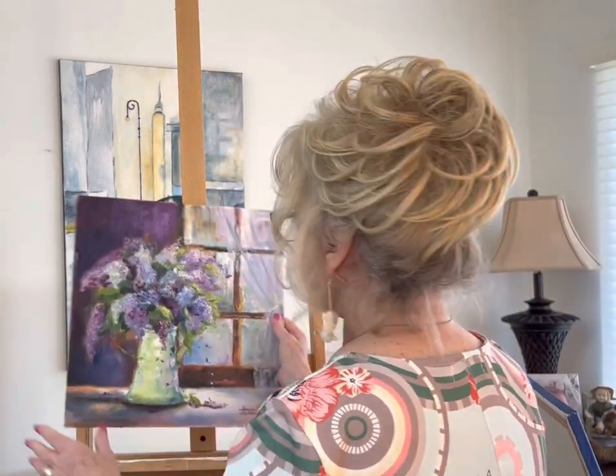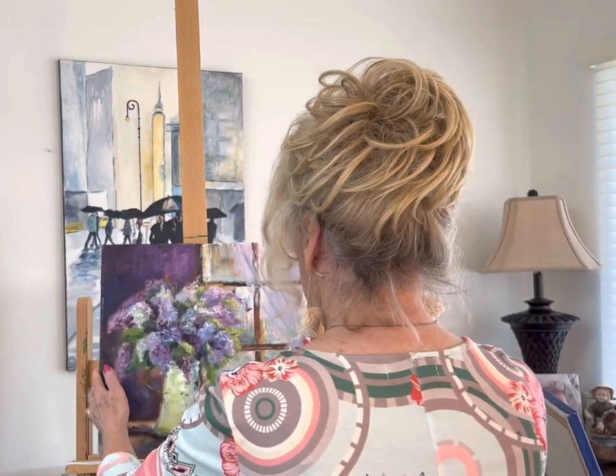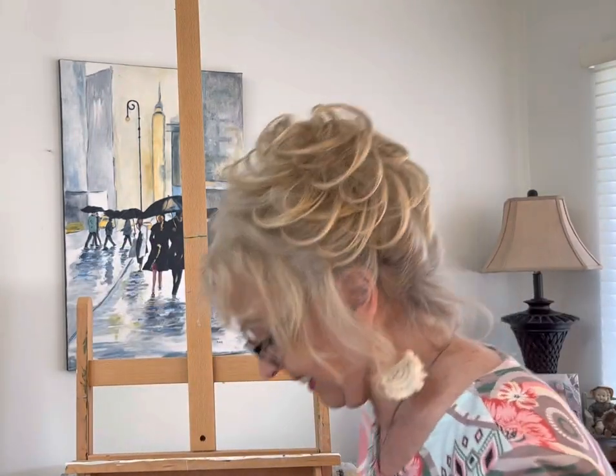This one I didn't get framed — it was just painted on a board. My husband used to go to Home Depot and cut these out for me, then make frames. It was lilacs in the window with the lace curtains. I'm getting too close because my paintings are getting closer to me.